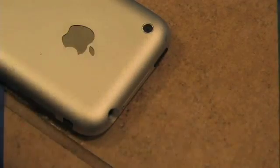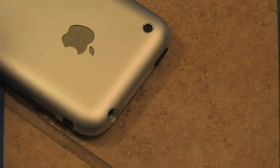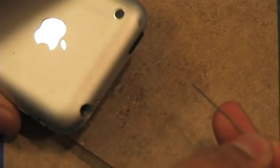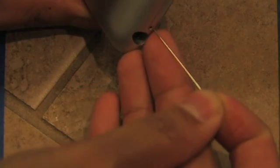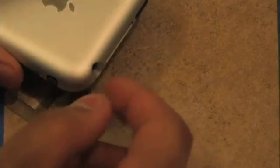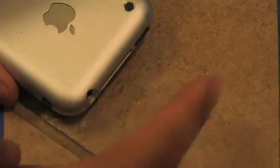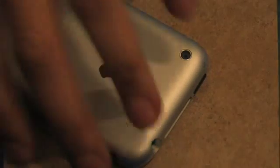When you're starting out attempting to change the battery, the first thing you need to do is take out the SIM tray. There's a hole on the top edge of your phone — stick something like a needle or a paper clip and push in until the SIM card tray pops out. Take it out and make sure not to lose it. The top of the case is held in by that SIM card tray in addition to a bunch of clips, so it needs to go in order to open the phone.